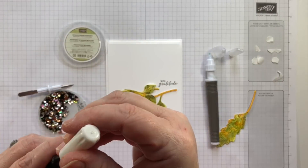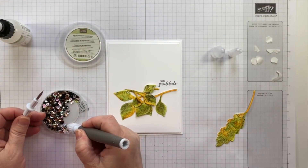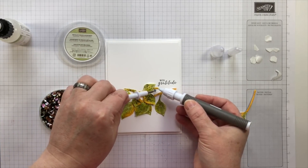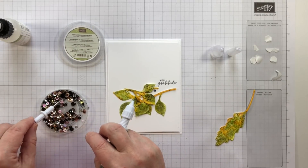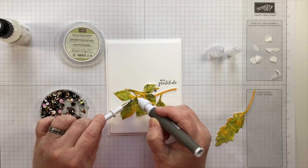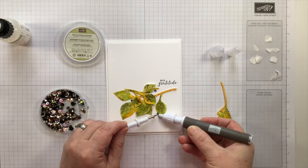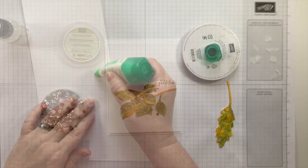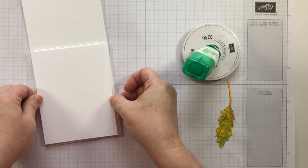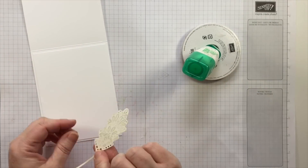To add the look of a few berries, I'm using some of the very small sequins from the Metallic Sequins Assortment. To place the sequins on my card, I'm using the Take a Pick tool. It has several different attachments — here I'm using the putty end to pick up the sequins, and then the stylus or paper piercing end to help the sequins stay in place.